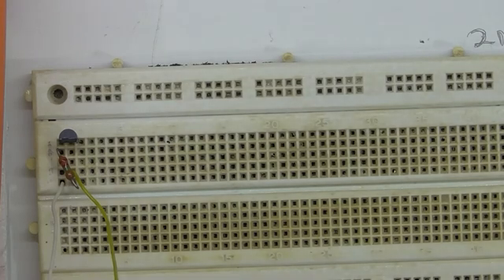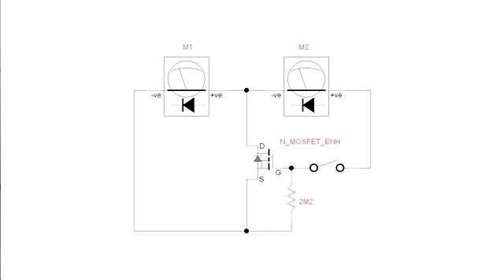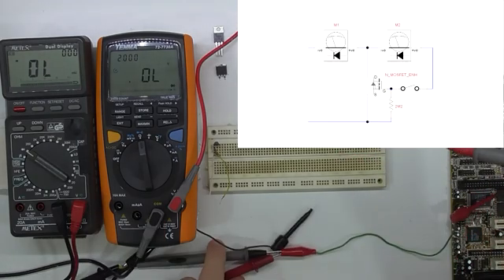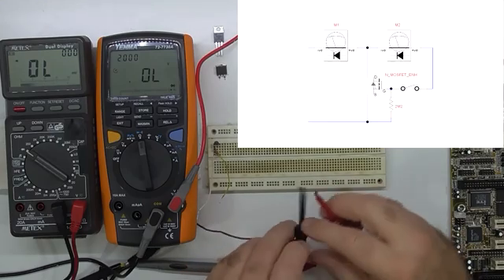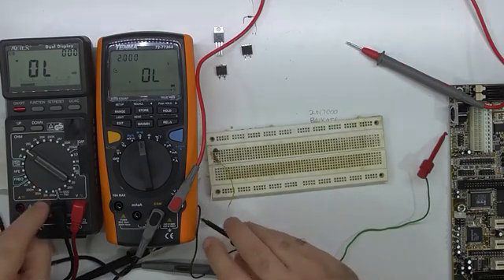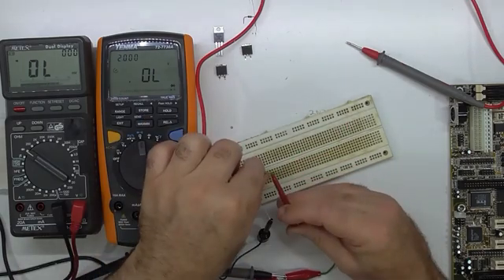Just reiterating the meter setup: I've got two meters in diode check. The positive of the left meter and the negative of the right meter are connected together through a connector, leading to a clip. The negative of the left meter goes to the other test clip, and the negative of the second meter will go onto the source, while the drain connection goes to the junction between the two meters.